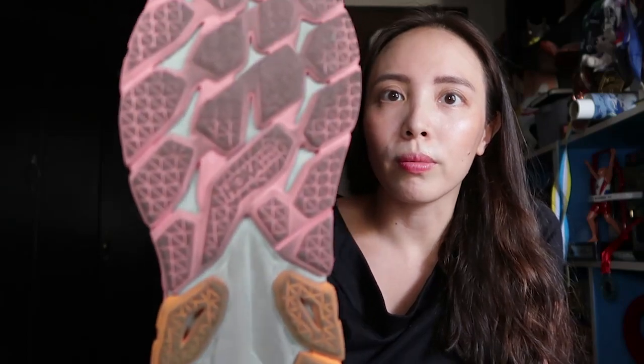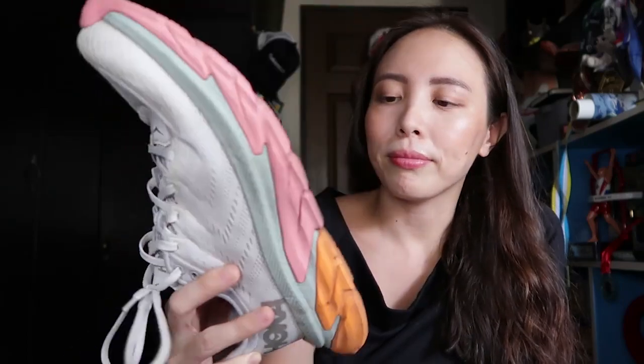This is my left shoe, and the same wear is also on the right shoe. That was pretty striking because I have never seen that much wear on the sole of a shoe in the span of a month before. Considering the price point of the Clifton Edge and the fact that it's supposed to be a training shoe that you're meant to use quite often, these soles have underperformed.